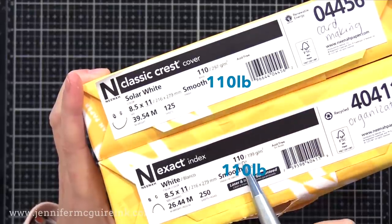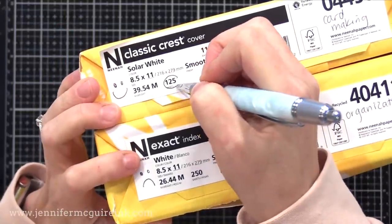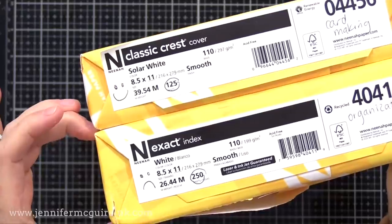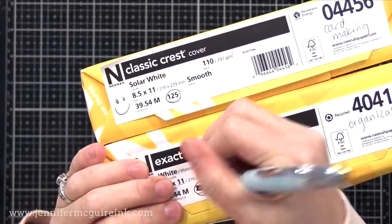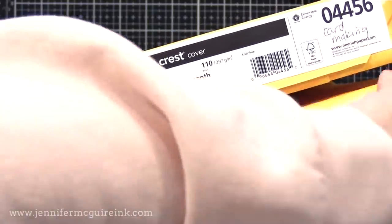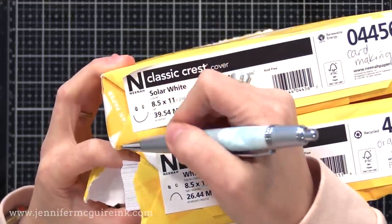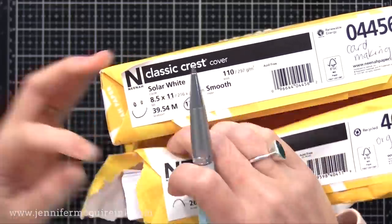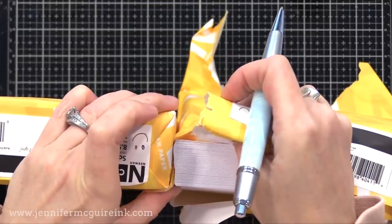Both of these are 110 pounds, which most crafters think of as a great weight for card making. However, there are other differences. I have two stacks here — the top has 125 sheets, the bottom has 250 sheets. I'll take out 125 sheets from the bottom pack so we can compare two equal stacks and see a difference in the thickness. You can see the Classic Crest on the top is much thicker than the ones on the bottom — it's 125 sheets of both, but the stack of the Classic Crest is much thicker, meaning each sheet is much thicker.